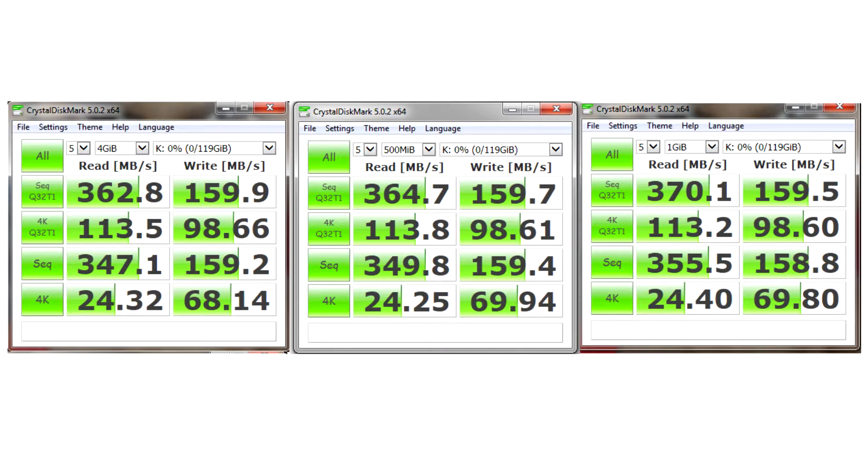Considering the price point of this drive, which is around 60 dollars, this is good performance. The reads at 360–370 Mbps are fine, but the writes are slightly slow at 160 Mbps. If you're concerned about write speeds, it might be better to add another 20 dollars.